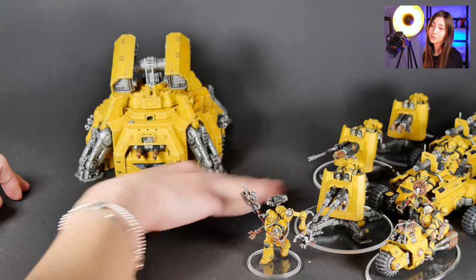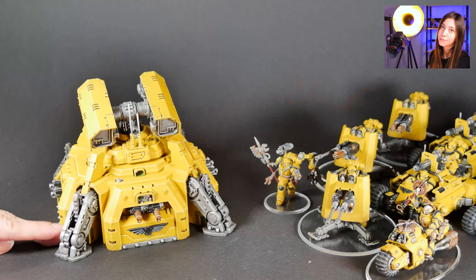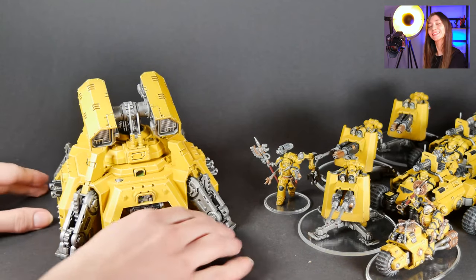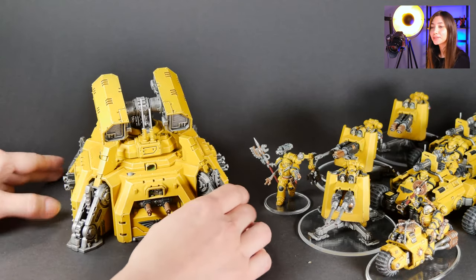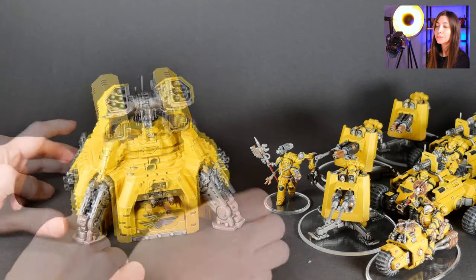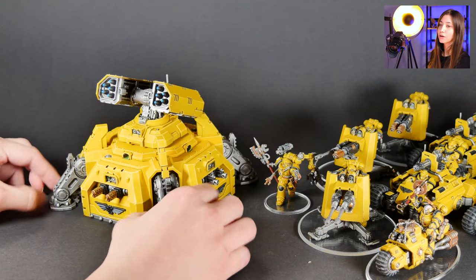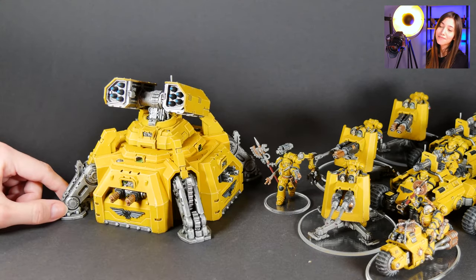By the way, if you want to check out game mats, you can find our game mats on our website at www.thenifimagination.com. There is also a really cool brand that we've collaborated with for game mats in Europe, so you can check the game mats tab on our website and order your own really cool game mats.